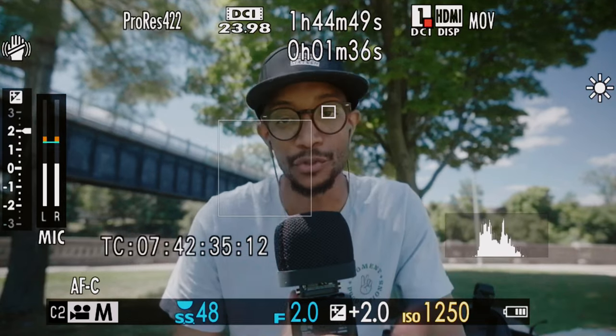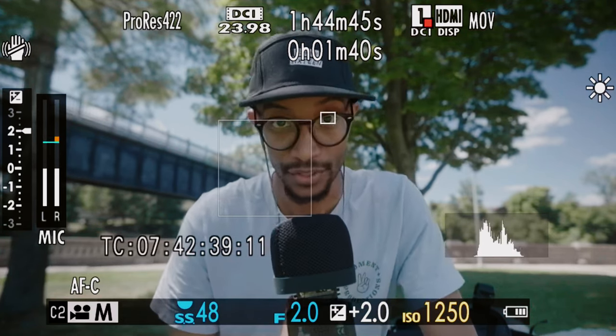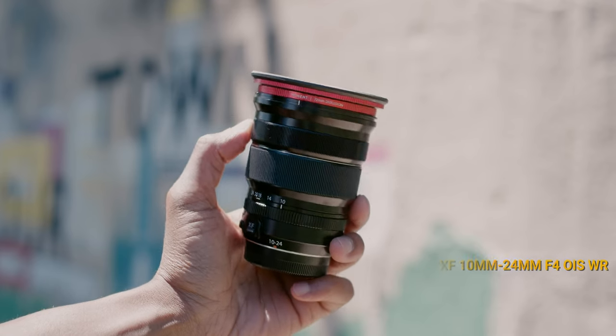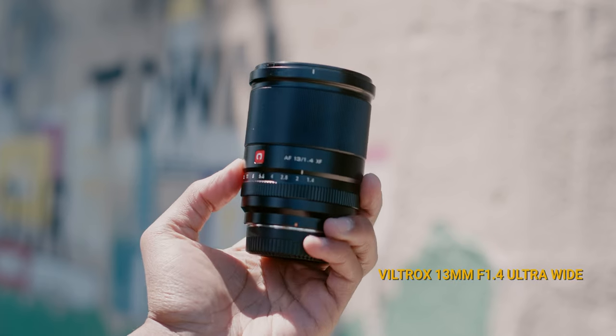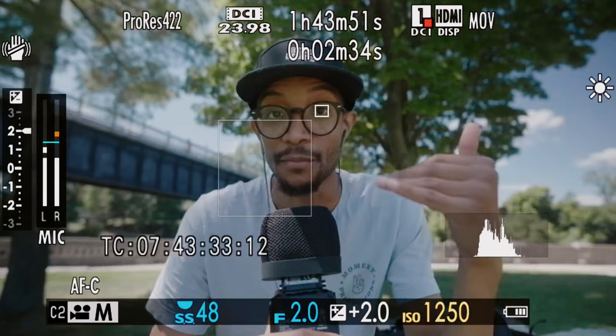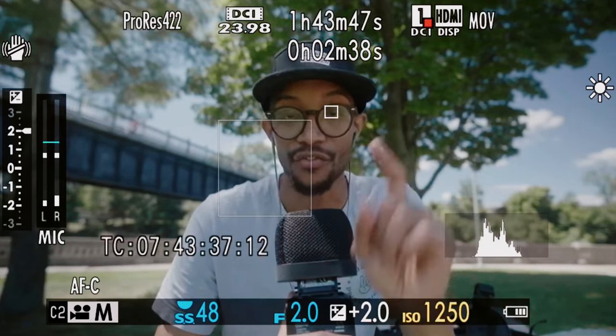There are actually several steps to get the best autofocus out of the XH2S and it starts with the lenses. I'm using all native lenses right now — no adapters. I have the XF 18mm f/1.4, the 10-24mm LM OIS, and the wildcard: the Viltrox 13mm f/1.4. The key thing to point out is that Fuji lenses with the linear motor system perform way better in autofocus for video than all the older lenses. I hope Fujifilm creates more high-quality video-centric lenses for the system.